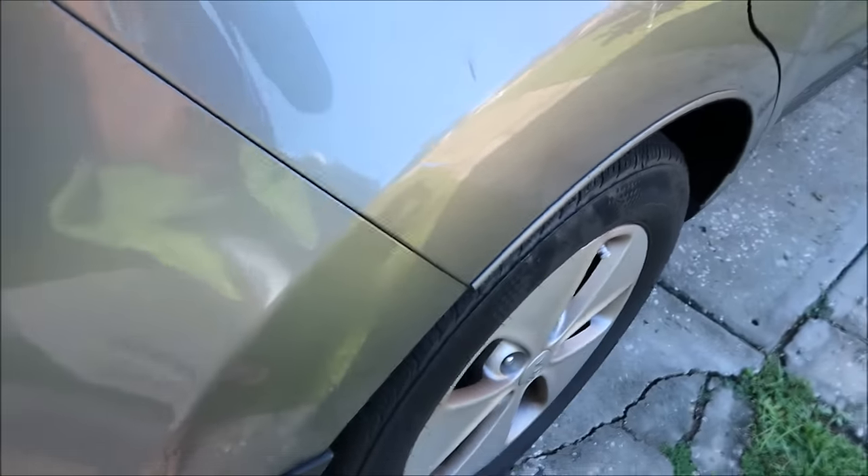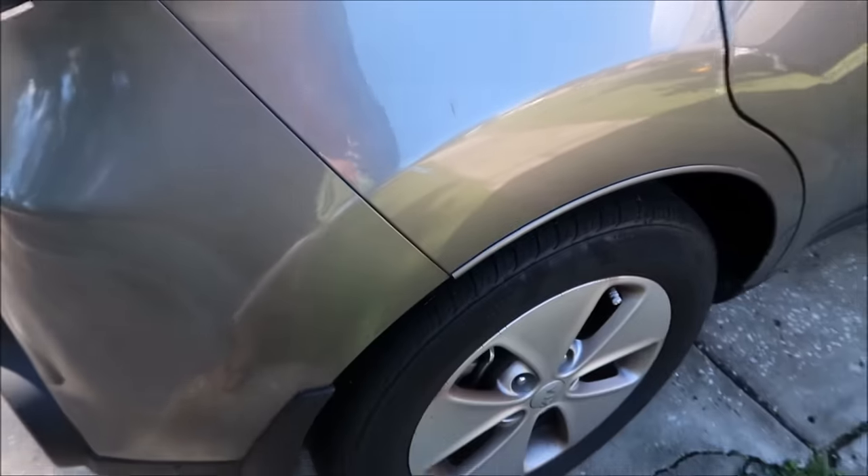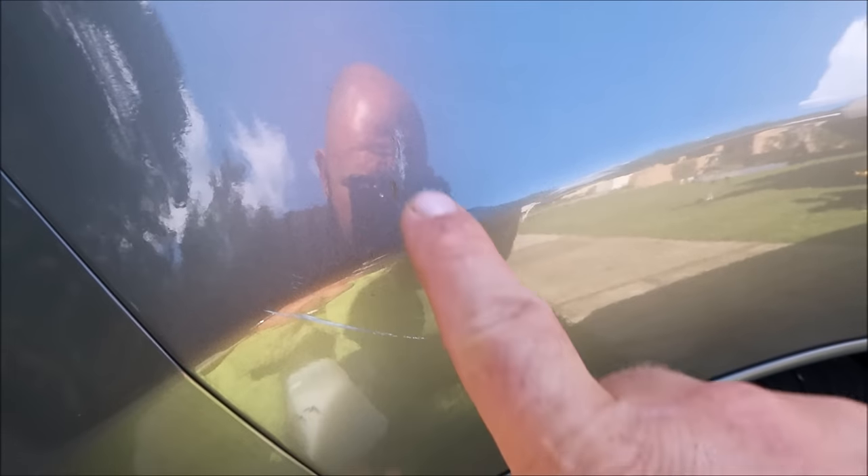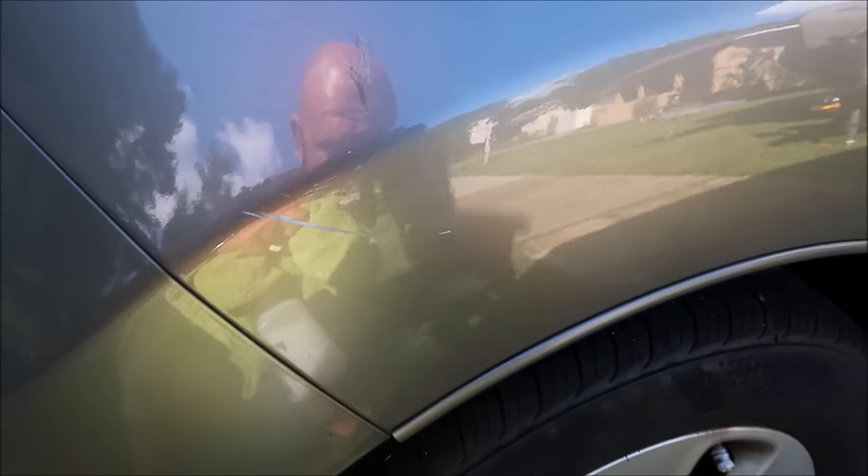Hey guys, Gary Dean, detailjuice.com. I'm going to do a demo for you right now. This is a 2016 Kia Soul, and it was in a parking lot and apparently someone hit it with their door. There's some paint transfer, a little bit of bird poop — paint transfer.